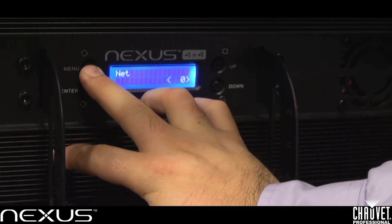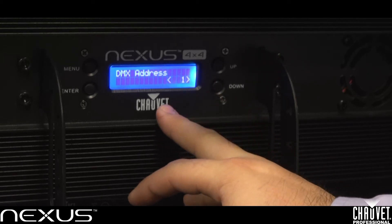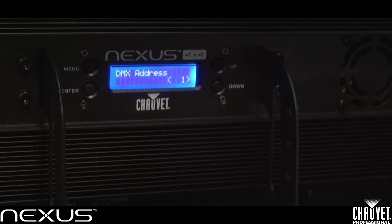Once you have set up all your ArtNet settings within this menu, you'll want to click menu, go to your DMX address, and set up your address. Remember, with ArtNet you have the ability to change your universe, subnet, net, as well as your address. So depending on how you are using these units — if you're changing the subnet, the net, or the universe — you might want to change the address as well. For this specific unit, the address is 1, and addresses will differ for the other units.